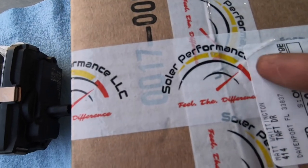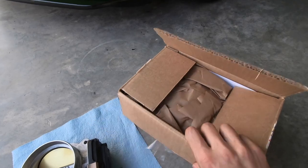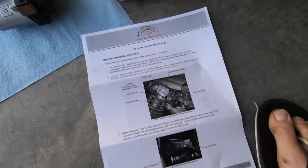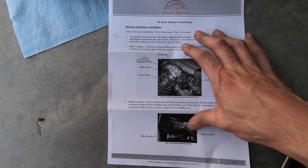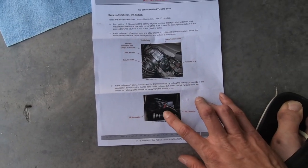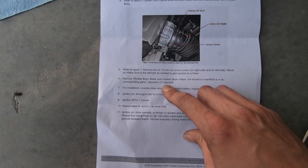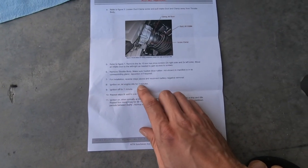Hey, look what arrived a little early from Solar Performance — our first sponsored part! Opening it up: some paper, and there she is. It comes with instructions. Let's see: you need a screwdriver, 10mm socket, 15 minutes. Turn ignition off, disconnect the battery — I did not do that. Open the hood, it tells you where all the bolts and clamps are. Take off the duct, disconnect the connector by the throttle body, loosen the screws for the clamps. Make sure the gasket — blue rubber — is in the manifold. And there's our blue gasket, it looks good.